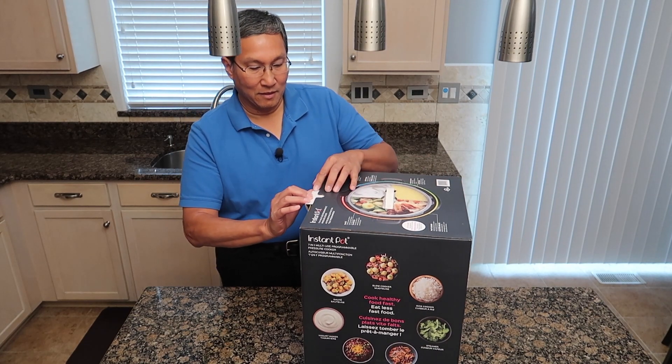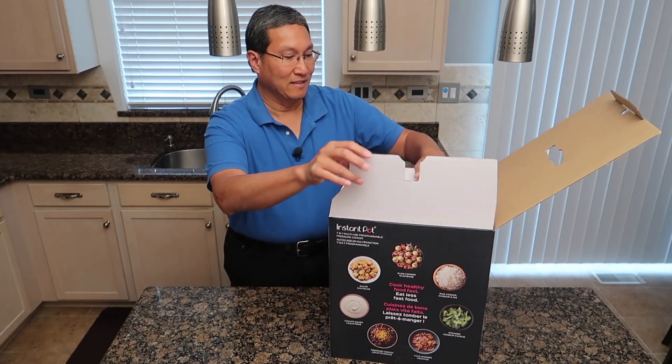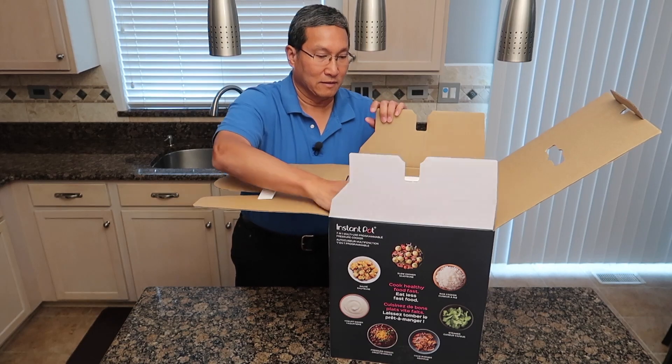I'm just gonna rip right into this thing, and I got the best looking box I can get. Look at this stuff. Let's see what's in here.